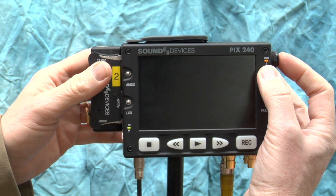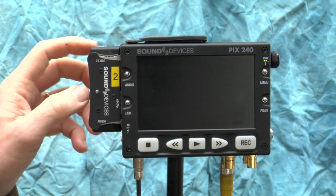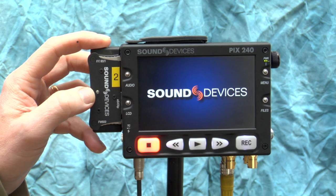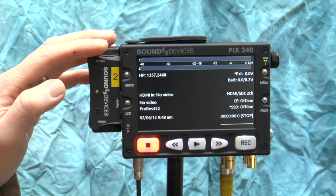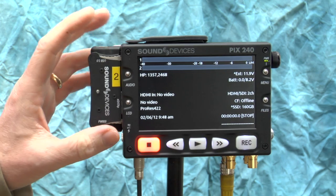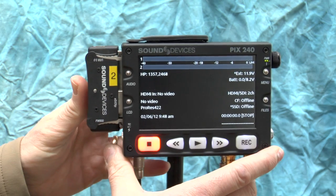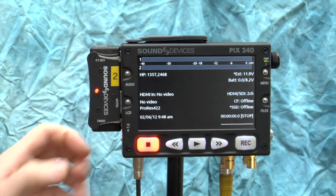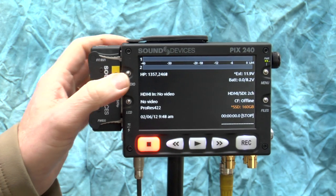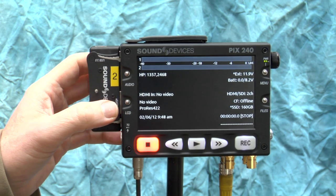To turn it on, press the menu button and push in the roller wheel. It takes a moment to power up — you get the splash screen with the Sound Devices logo. That indicator light means it's accessing the drive; the only time you should not pull the drive in or out is when that light is on. When it's not lit, there's no menu to go through — you can literally just unclip it even while it's powered up.